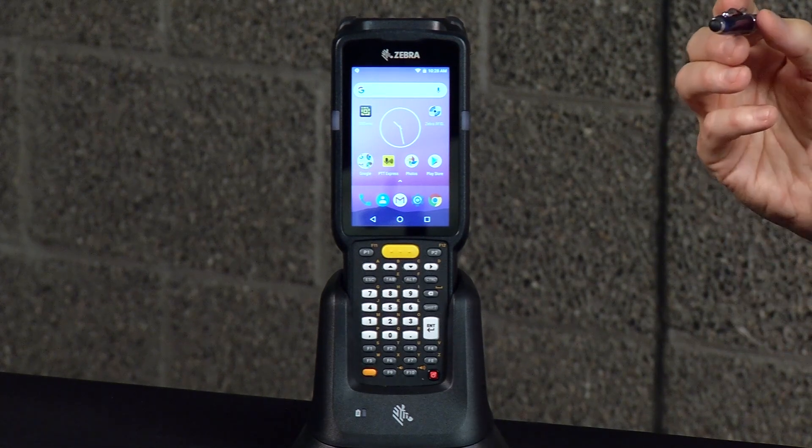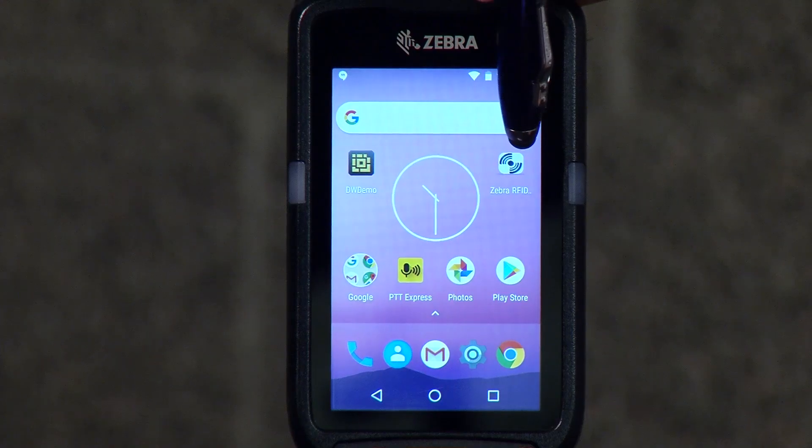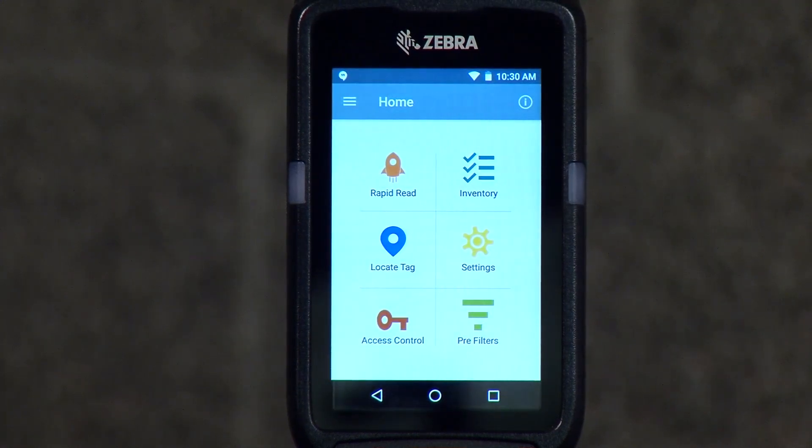So when you turn it on, you'll have a few setup screens to go through. But after that, if you look carefully on the screen, you're going to have the Zebra RFID icon. So we're going to click that, and then you'll have the main menu. The three features we're going to work with today are rapid read, inventory, and locate tag. So first off, we'll go ahead and click rapid read.